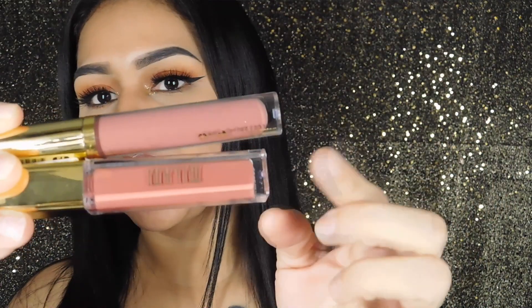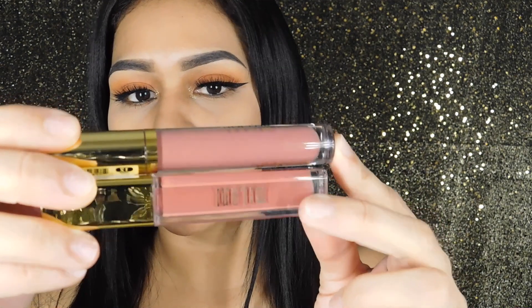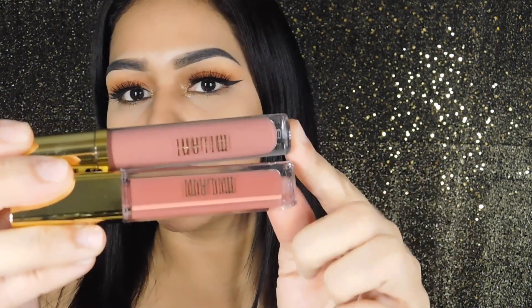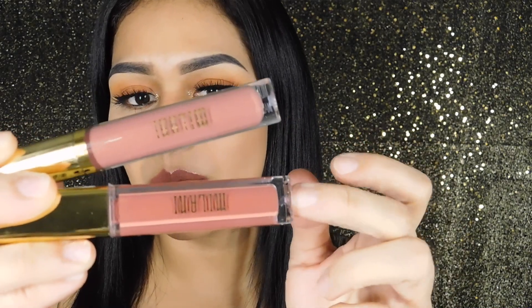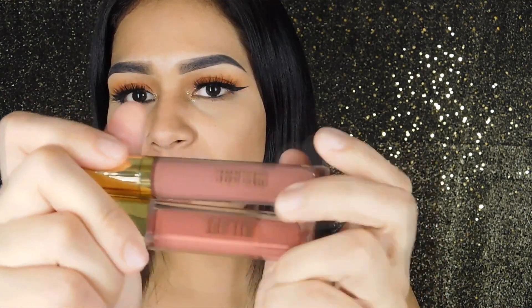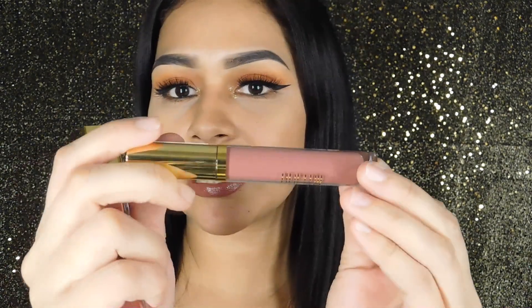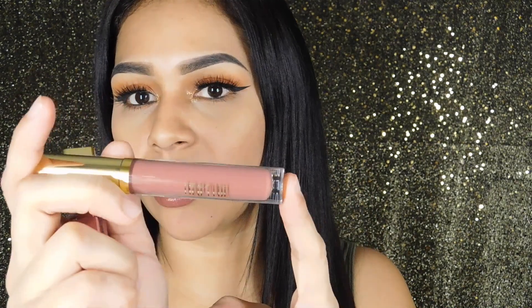These recently launched on their website and I just had to try them out since I do love their Milani Amore Matte Liquid Lip Creams. The packaging is very similar. The Amore Matte Lip Cream is in a square tube on the bottom, and the Amore Shine Liquid Lip Color is on top in a round tube. They both have a gold top, and I really love the packaging — it looks very nice. I love the gold on it and the clear tube so you can see what color it is.